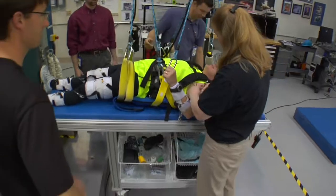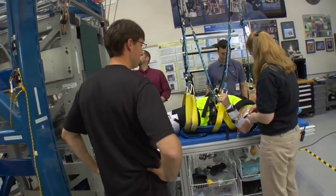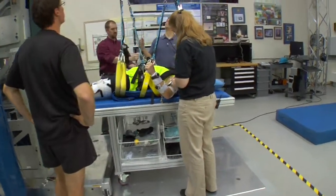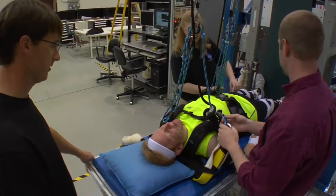Here we can simulate zero gravity for longer periods of time and do it more cheaply. Next thing we're going to do is get your limbs supported with all the bungees. Okay, so you're going into Pinocchio mode here. I just don't want to hear things like 'scalpel.'